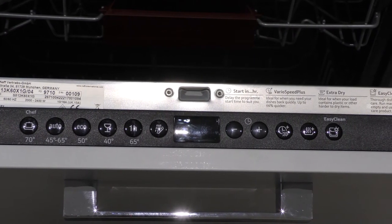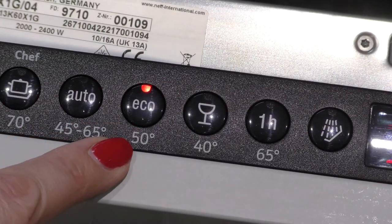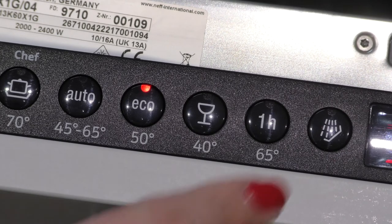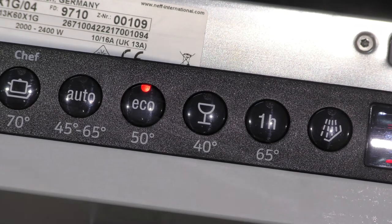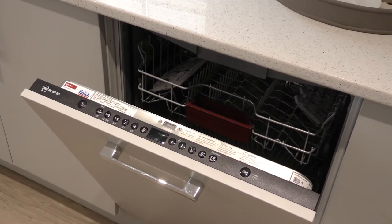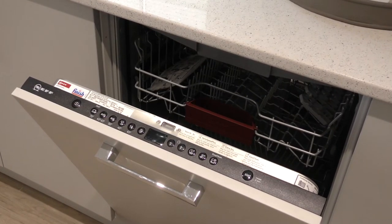There are a variety of settings and wash types, including an eco setting which uses less energy and water, and a rinse cycle if you just wanted to rinse your crockery and leave it in there. If you want to use a 15 minute rinse cycle, you don't need to add any detergent and can later wash the dishes properly once the dishwasher is full.